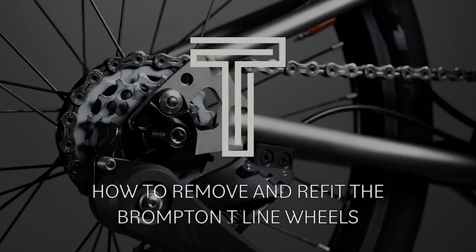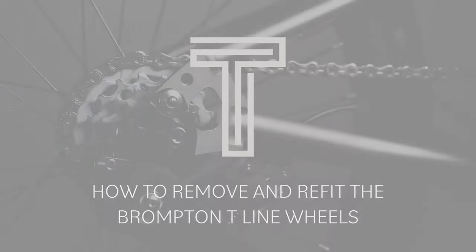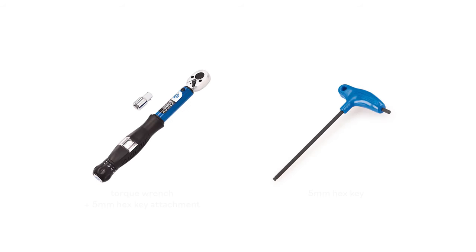How to remove and refit the Brompton T-Line wheels. To perform this job you'll need a torque wrench and a 5mm hex key.